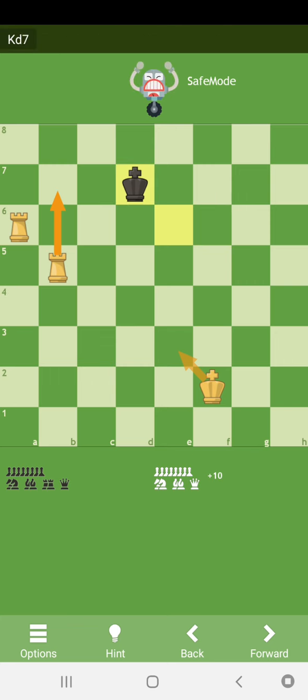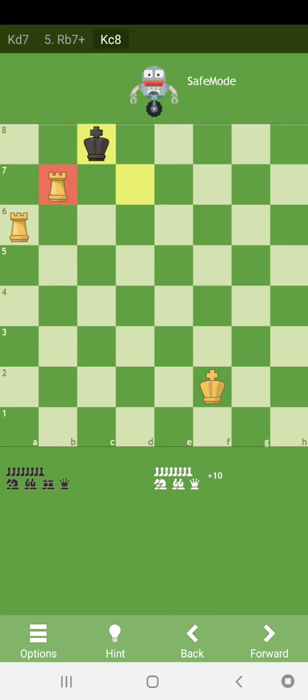Rook a6 check, king d7, rook b7 check, king c8.